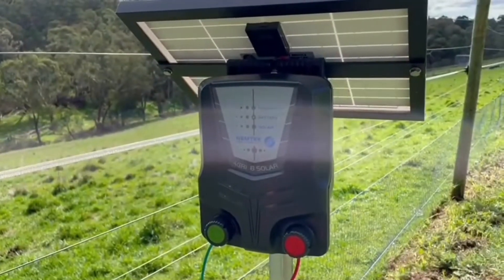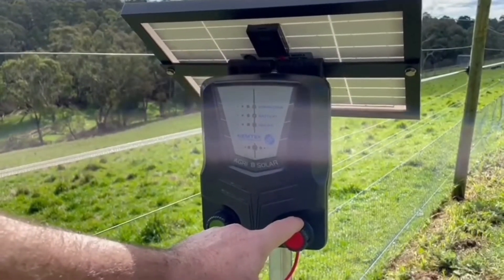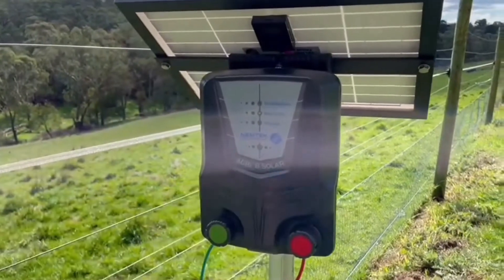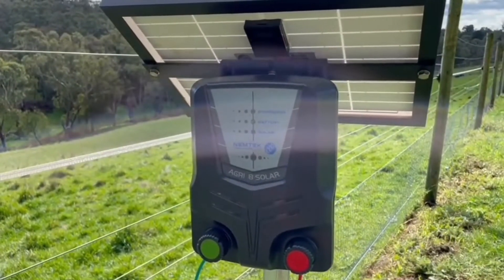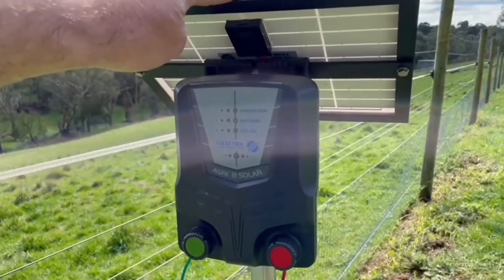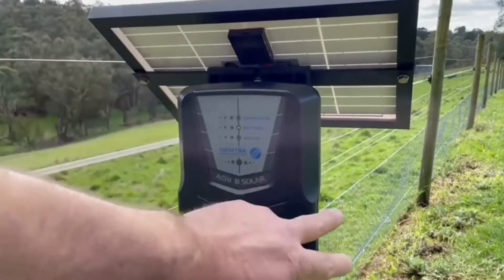The energiser comes complete with a set of leads for your earth and your live, and two magnetic tags to turn the energiser on and off and into high and low voltage modes. We recommend you face your unit true north to maximise the full amount of sun during the daylight hours to charge the internal battery.